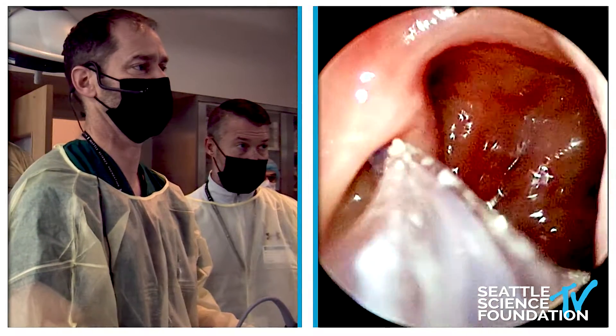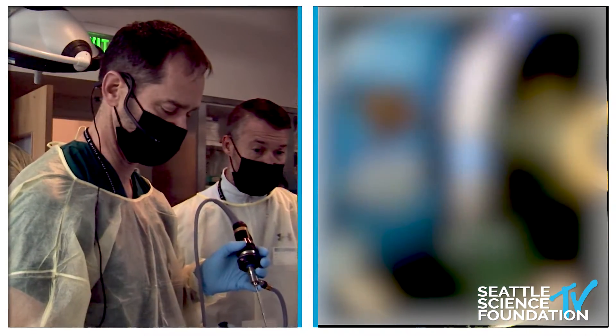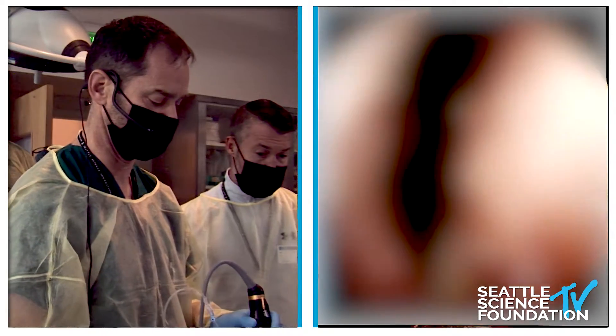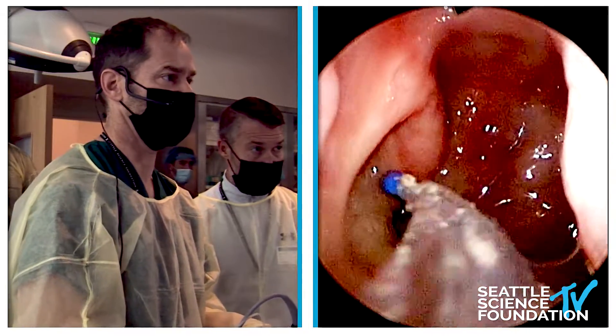This is just finding the eustachian tube, and this is the first time I have ever used this new one from Medtronic, which is kind of cool. It's a rigid balloon. I believe we have the Striker balloons here as well — Sonia, if we do, just give me the thumbs up — and you're welcome to try either one.